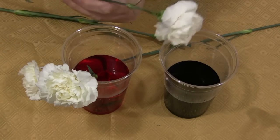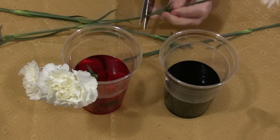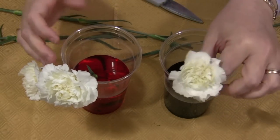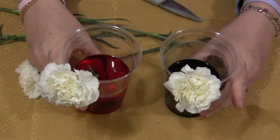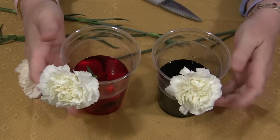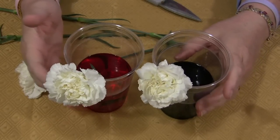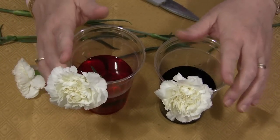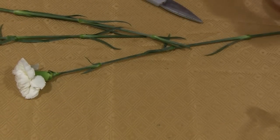Then the children observe the changes over time as to what happens to the flower. Right now all the petals are white. It can take a few hours, up to 24 hours, for the color to come through to the petals of the carnation. You just leave these in an area that's pretty safe so children can observe the changes when they walk by. Explain to them that these aren't to be touched — just let the flower petals soak up the water. That's how they get their food: they soak up the water through the stems and up to the petals. After a few hours, you'll start to notice color changes.